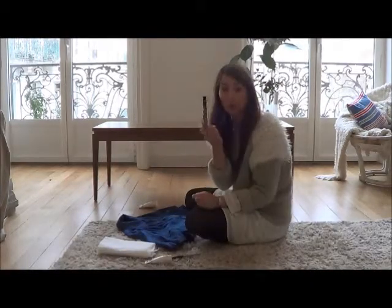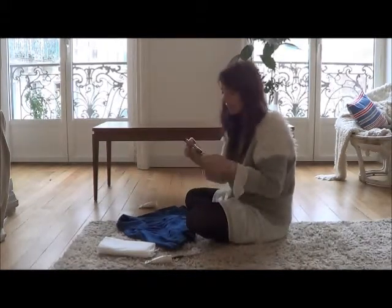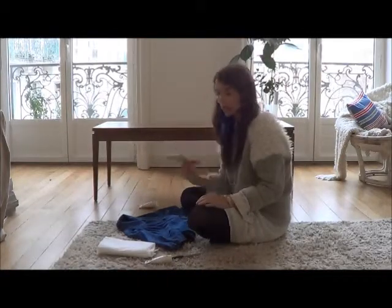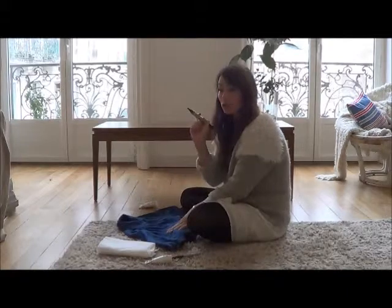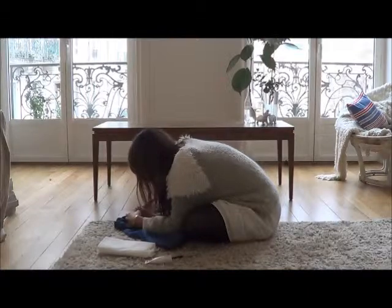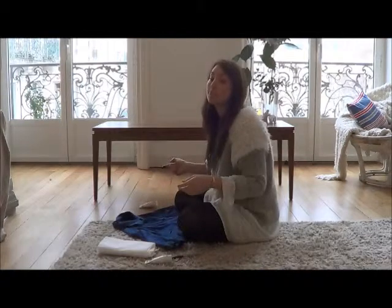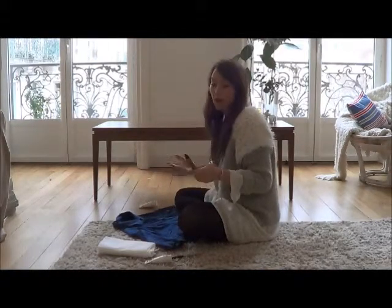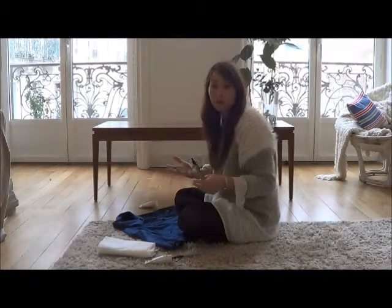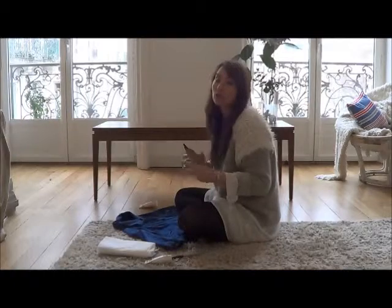So first of all you want to get your marker pen — you could use chalk or anything really, it doesn't matter, as long as it's going to show up. You're just going to go across where you want to do your polka dots and mark where you're going to spot. It might help if you feel unsure to have another polka dot fabric or a pattern from the internet so you can get the general feel of the spacing.